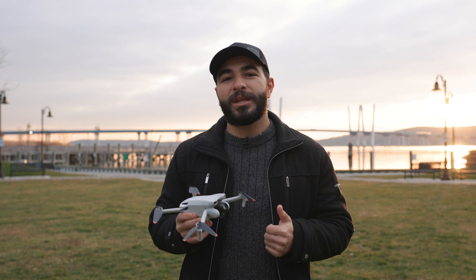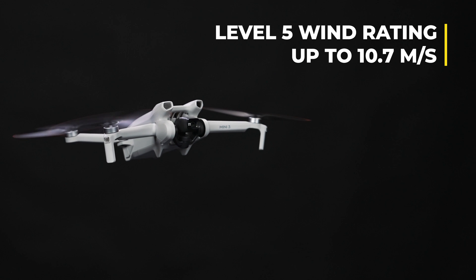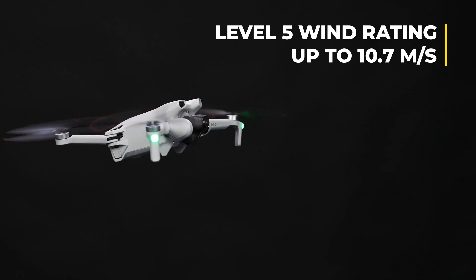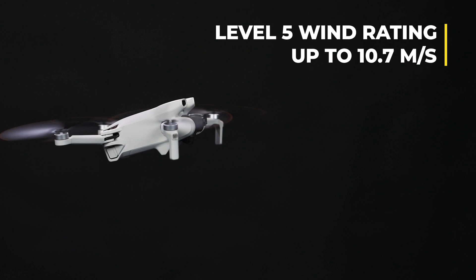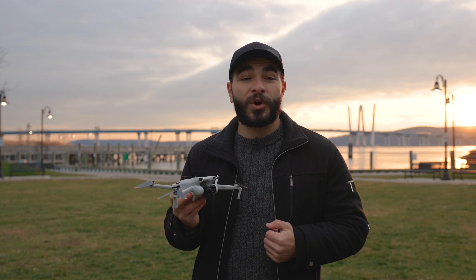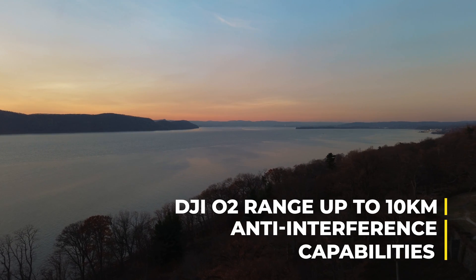And while the DJI Mini 3 may be small, it's certainly durable. It has a wind rating of level 5, able to sustain winds up to 10.7 m/s, making this a small but very capable drone. The Mini 3 is also equipped with DJI's O2 video transmission for a max range of 10 km with anti-interference capabilities.